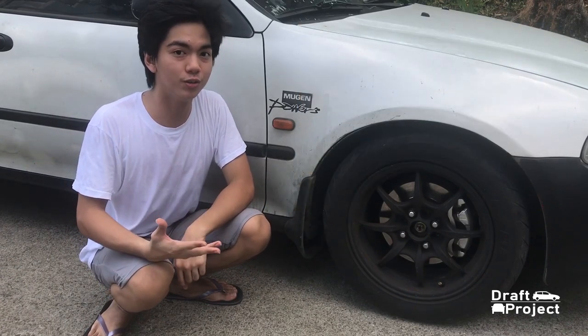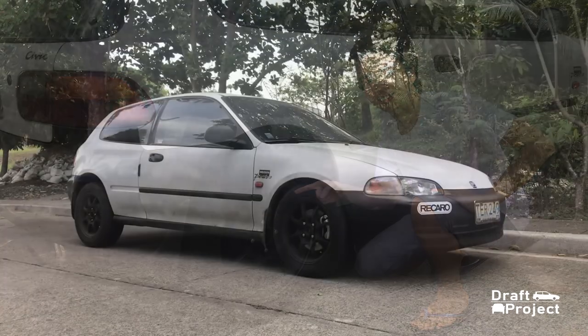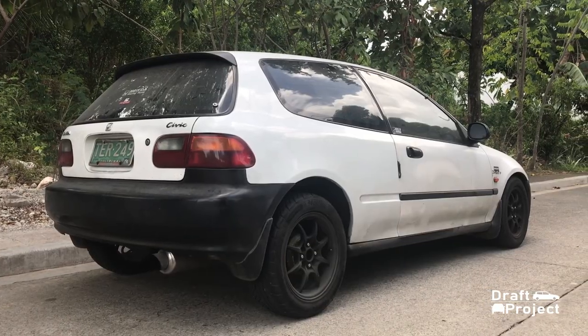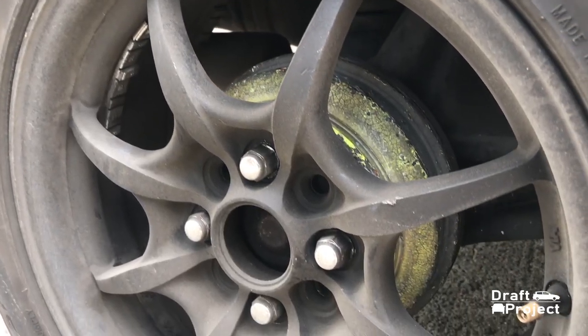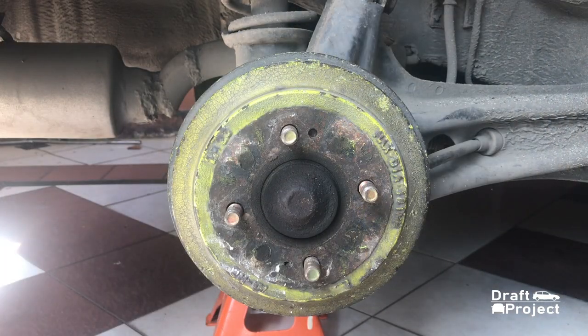In this video, I will show you how to paint a drum brake cover. I'll be demonstrating it on a 1992 Honda Civic EG. This Honda came with drum brakes as a standard feature. The drum brake cover was originally black, but my father decided to change it to neon green 20 years ago.